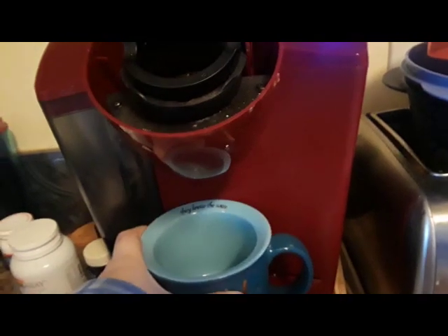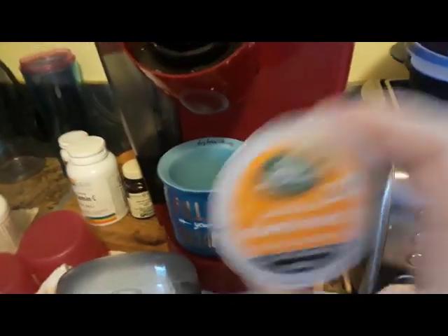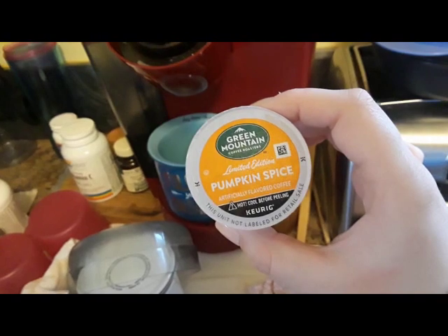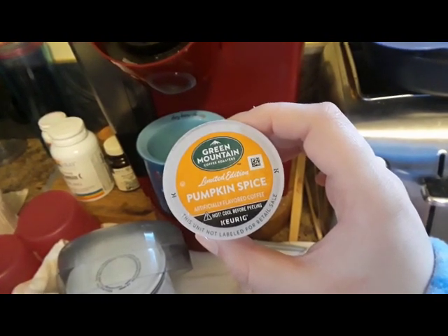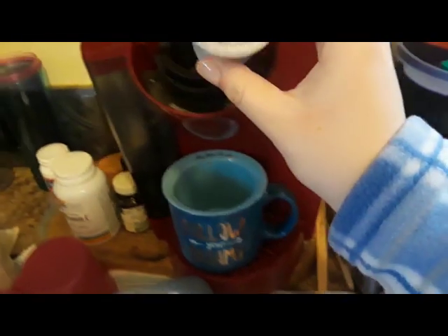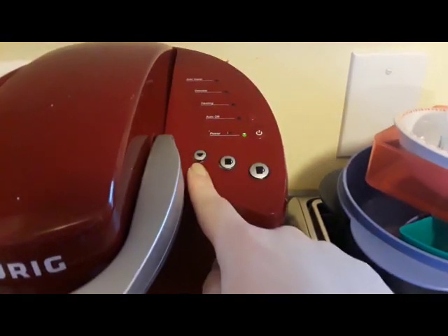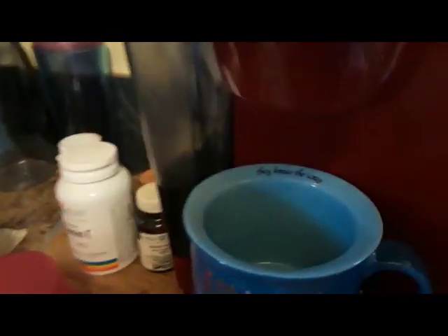The first step is you put your mug in the Keurig — it says 'Follow your dreams.' My dream is to make coffee. Take your Green Mountain Coffee Roasters limited edition pumpkin spice K-Cup — all artificially flavored, cool before peeling — and plop it in there. Push the thing down and, like I said, push the smallest setting because that comes out the strongest. Then just watch as it pours out.